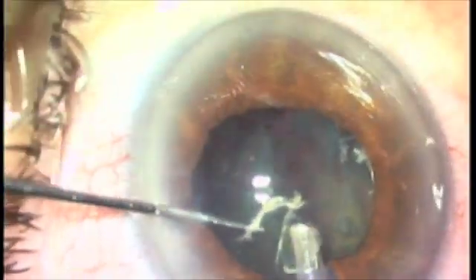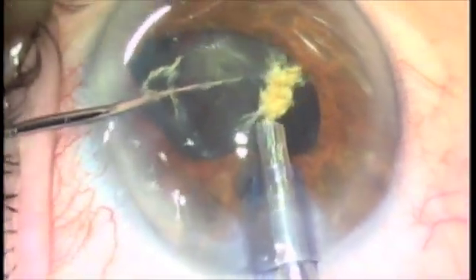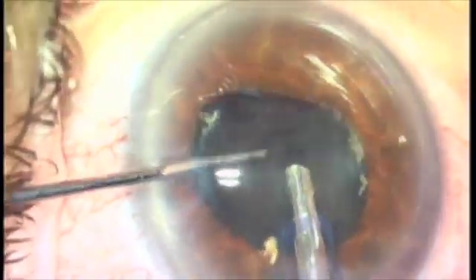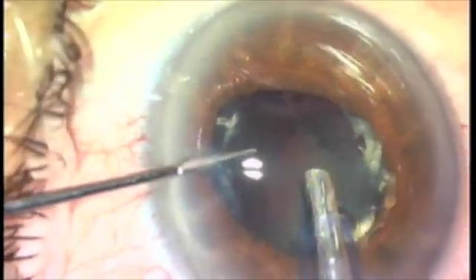It's ideal. If you want more breathing space, squirt some more viscoelastic behind the nucleus and raise it up, and use the nucleus as the pupil expander. As you can see, I'm beautifully manipulating this nucleus right into the center of my pupil and managing it in that way.